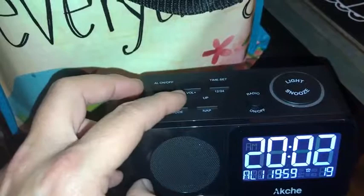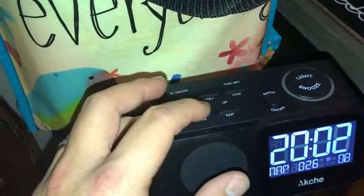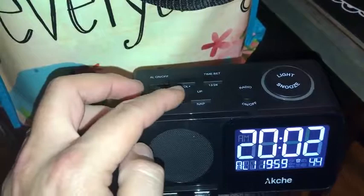We're going to go to alarm one. Hold down the mode button and it'll flash — right there, you can see it's flashing now. Just hit the volume minus or volume plus to adjust those numbers. See, I'm taking those numbers down with volume minus.